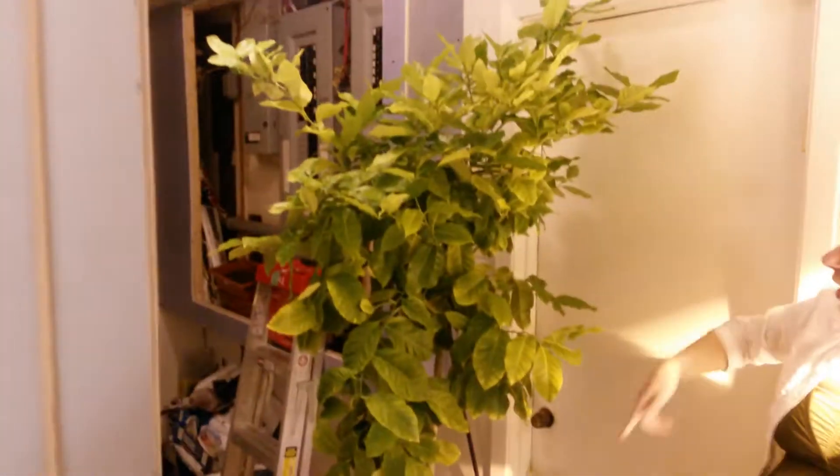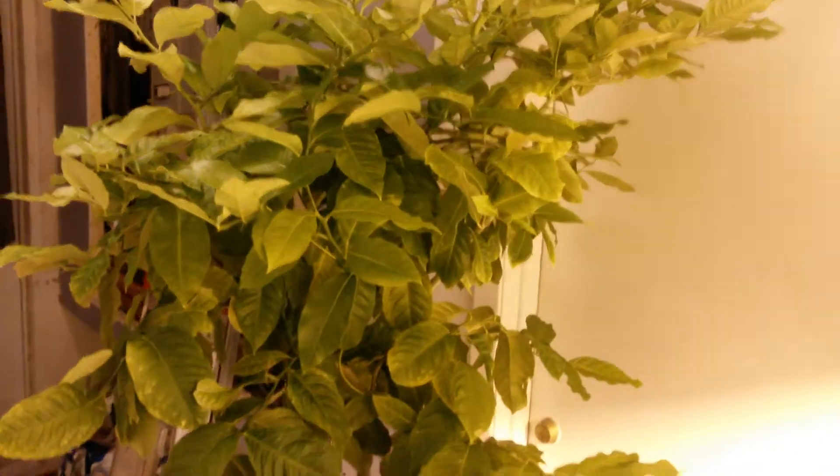This is our lemon tree from Israel. It's three years old now and it had natural sun before, and it spent the winter under the ballast with the sodium light. So it's very orange as you can see.